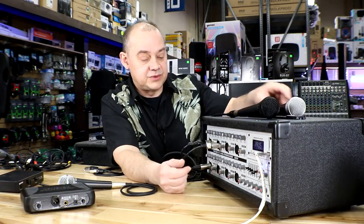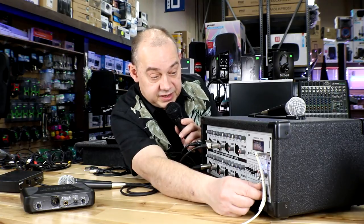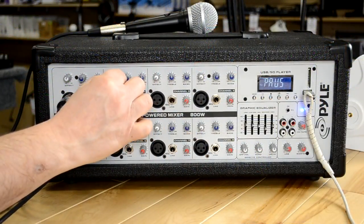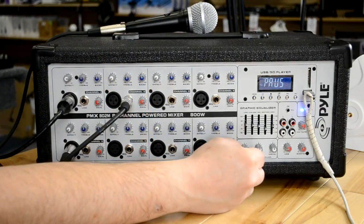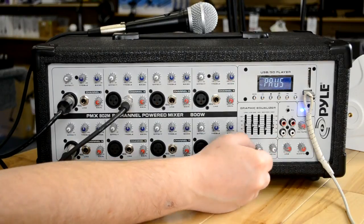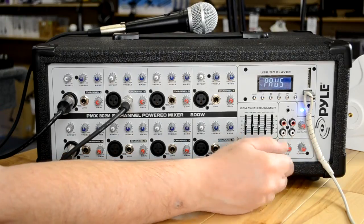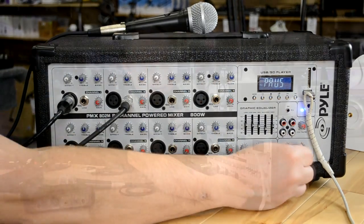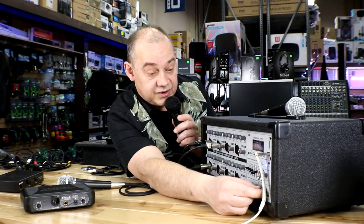When I started this video, the first thing I did was use the microphones. If I turn up the volume and want to use the effects, I dial up how much effects I want for the particular microphone — I've brought that up to 100% for effects, added 100% echo and 100% delay. That's how the overall effects work.